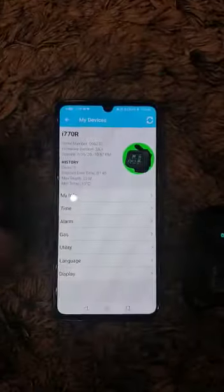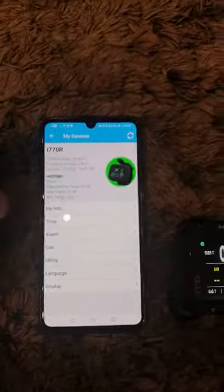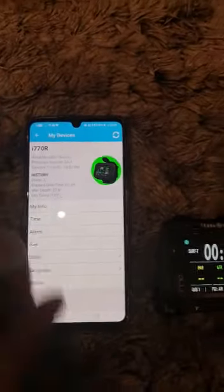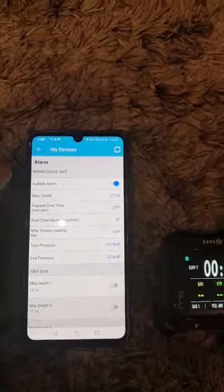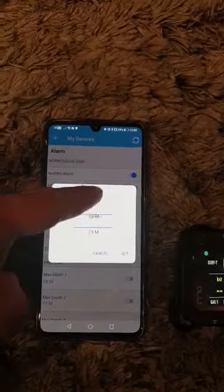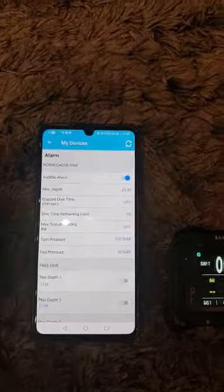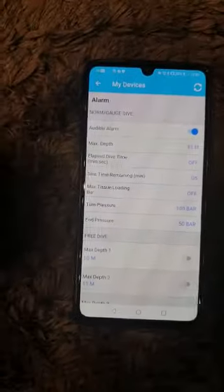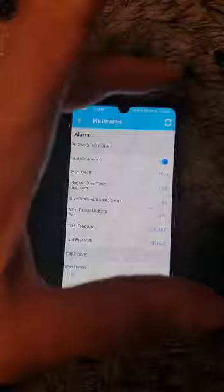I'm having problems syncing my dive computer to the settings I'm setting through the app. I go into alarms, set my maximum depth to 35 meters, press set — it's registered there. Bluetooth on, I then sync.